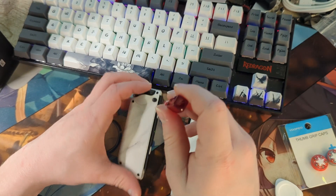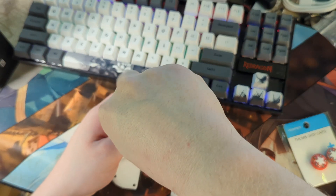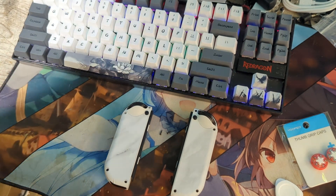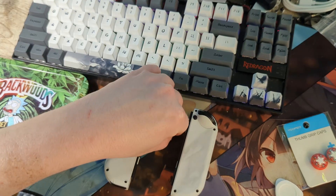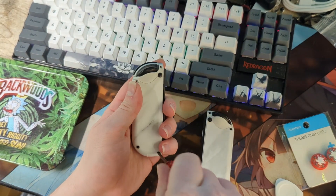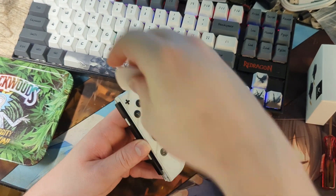We'll start on the right Joy-Con. There are four screws on the back to remove. Having a small tray to put your screws in will help keep them from getting lost. Now that we have our four screws removed, we'll use our spudge tool to break it open.